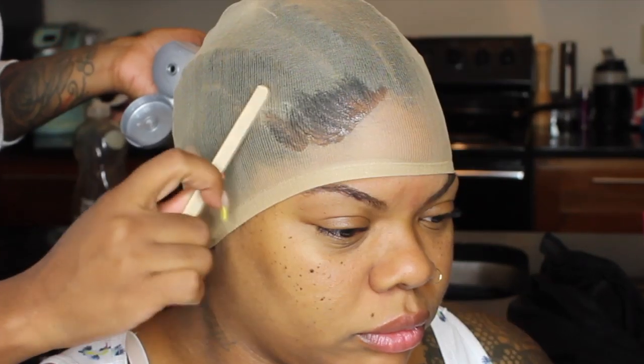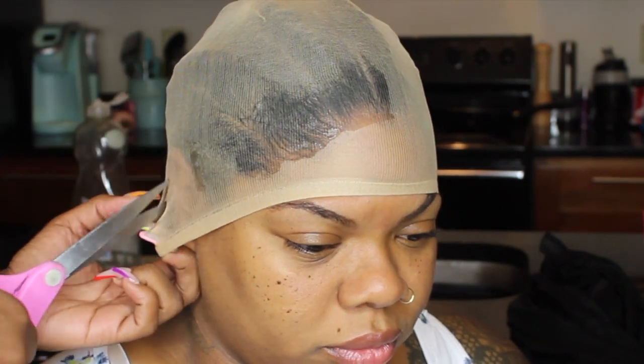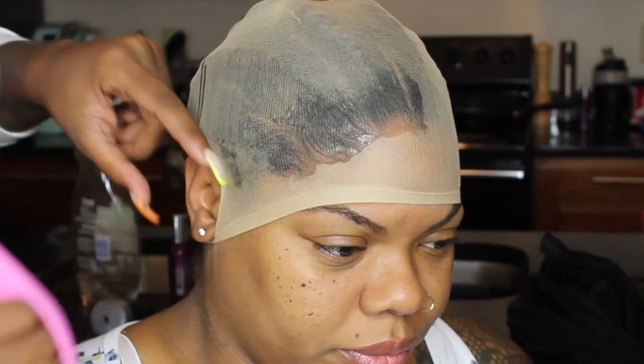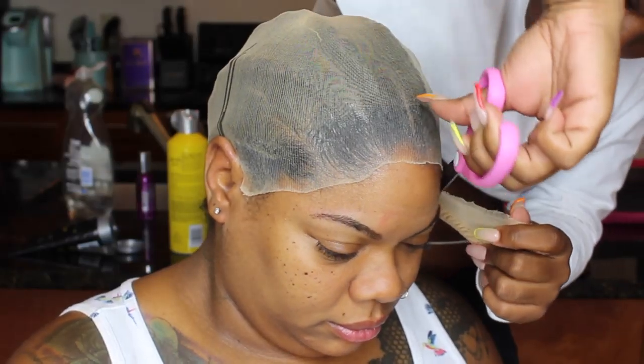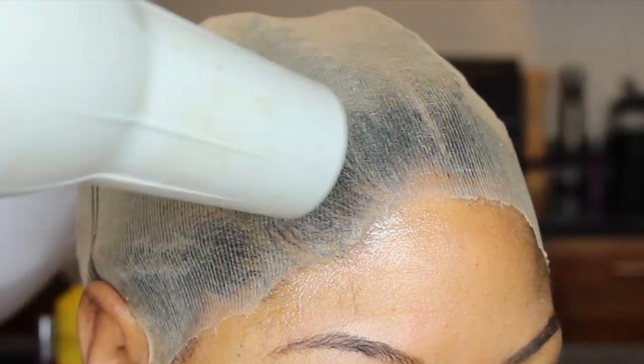I used that box dye from Walmart — it was like three dollars. Now I'm going to do the ball cap method using Got2b Glued gel, putting that around her hairline, cutting out the little ear loop, and then blow drying it on cool. Once that's all dry, I'm cutting off the rest of the band, and for that little bit that's sticking up, I take some more Got2b glue, spread it down going towards her face, and blow dry it.